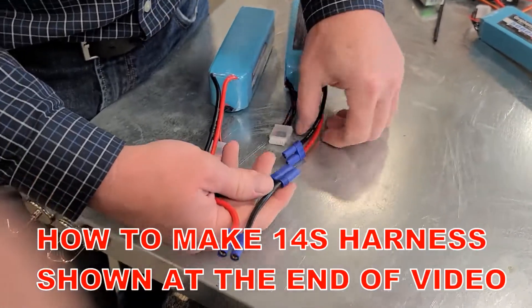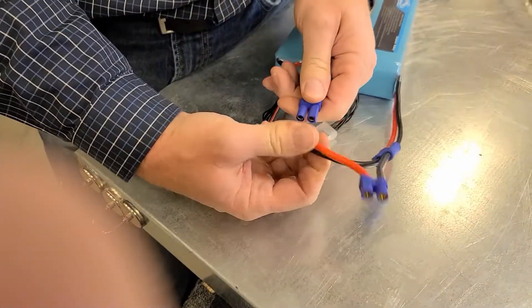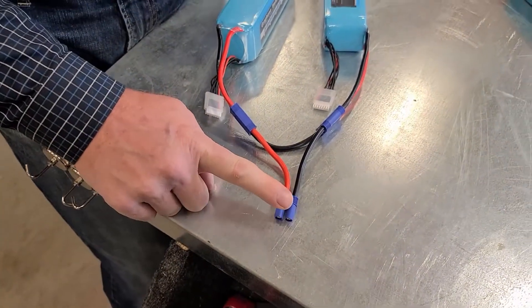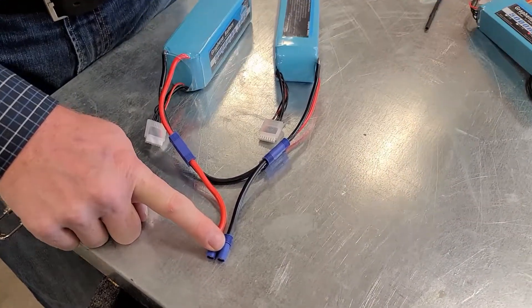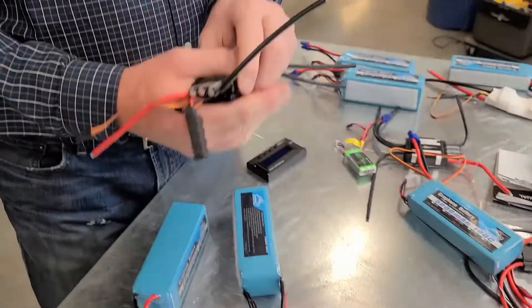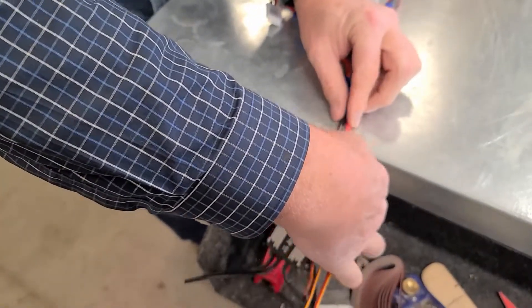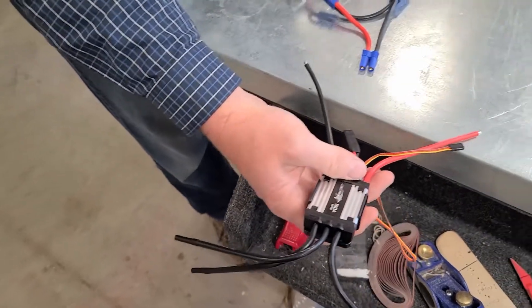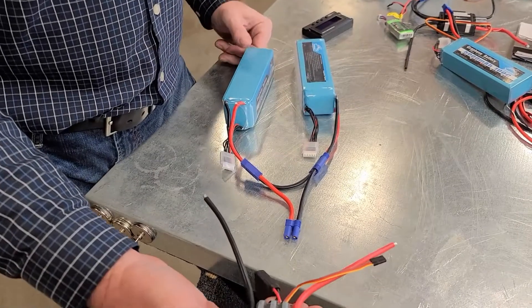So we're going to take and do this. I'm not afraid to hook this up because it's not connected to anything. If I connect to this, that's 44.4 volts right now. And if I connect that up to an ESC like this one — here's my two leads — and I connect it up, that's going to be running on 12S. Six cells and six cells connected in series, and then you get 44.4 volts — 12S.